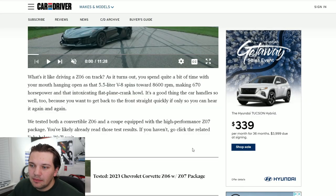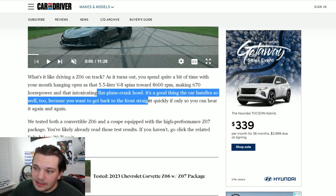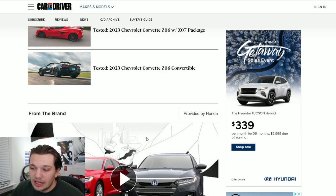A lot of your exotics have flat plane cranks, and that's why they're able to push out more power and rev to just a few more thousand RPMs. As outlined in this section of the article, it's a 5.5-liter V8 with an 8,600 RPM redline and it makes 670 peak horsepower. The flat plane crank also produces a pretty awesome exhaust note. I wanted to repeat it because it's just that important.